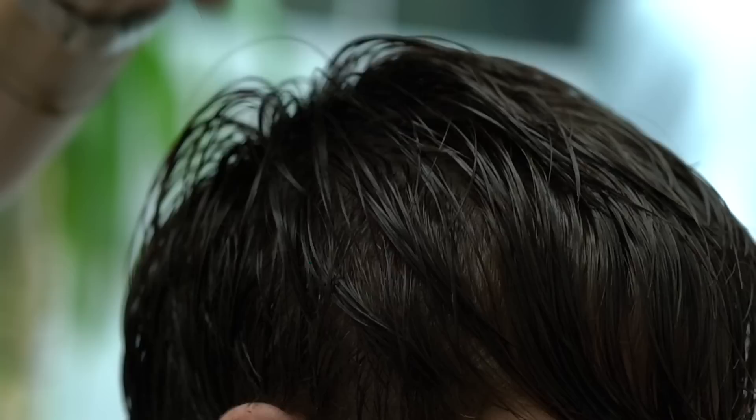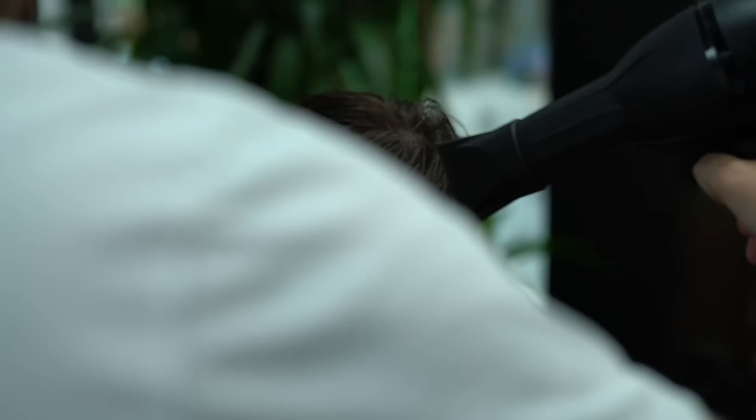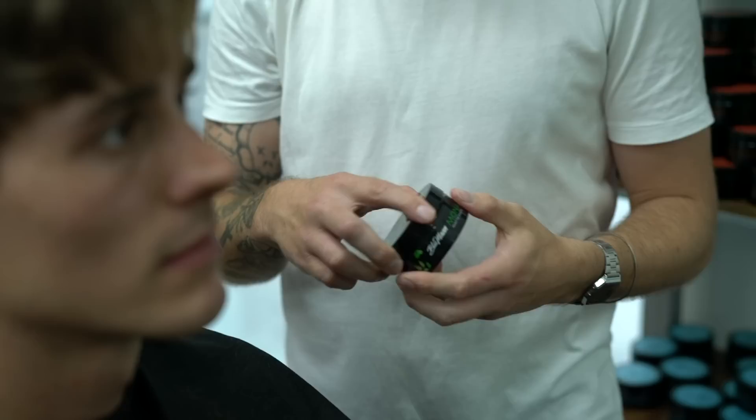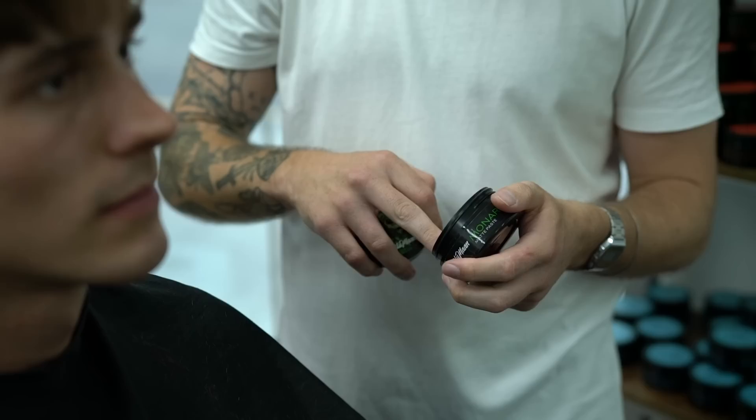But first, we're doing something here that I'm not sure we've actually ever done on the channel, and that is showcase a textured fringe look. To style it is pretty simple — Jordan is simply drying his hair forward with a slight back and forth motion to begin adding in that texture. Of course, most of the texture is going to come from the hair product itself, and we're going in with some Monarch matte paste, linked down below.